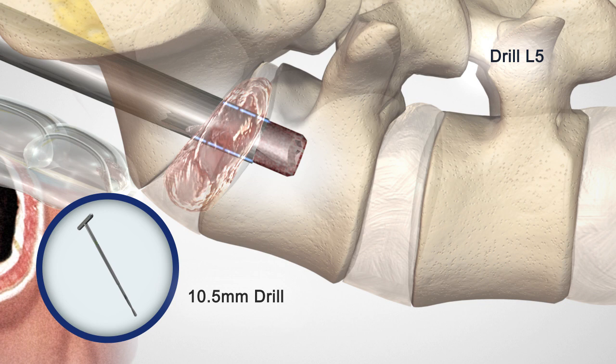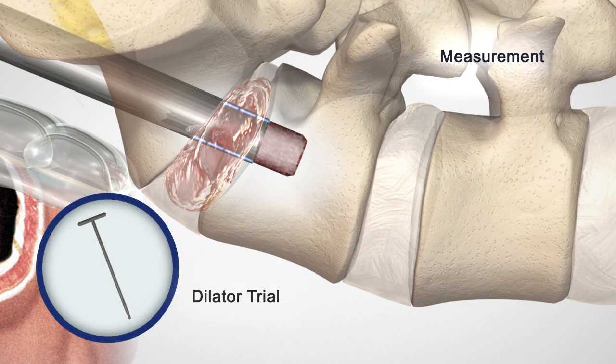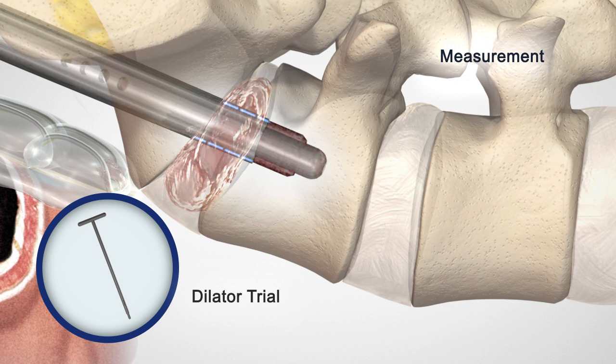Advance the 10.5 mm drill one-third to half way into the L5 vertebral body to allow for the L5 dilator trial insertion. Insert the selected L5 dilator trial into the L5 vertebral body until the shoulder is in line with the inferior L5 end plate. From this placement, the L5 and S1 anchor sizing is determined.